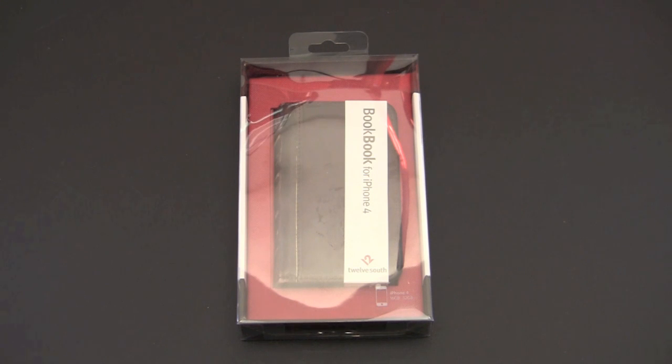The 12 South BookBook was a popular design for both the MacBook Pro as well as the iPad. If you've seen this case before, you know it looks like an antique book. It's amazing for the iPhone. There are a lot of things that I don't like about it, but there are way more things that I do like about it.